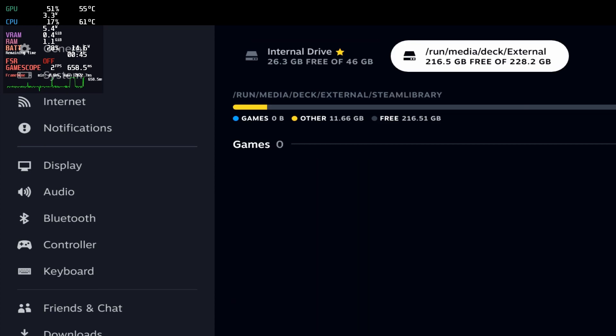Boom, there we go. So there we have it — that's how you use an external SSD and have it auto-mounted when you log in and auto-mounted when it plugs in. I wouldn't probably unplug it while it's running — it might be fine but I wouldn't. If you found that video helpful, enjoy your Steam Decks! Quick disclaimer: all information provided here is as-is. I do not take responsibility for you breaking your Decks. All I can say is this worked for me and it should work for you.